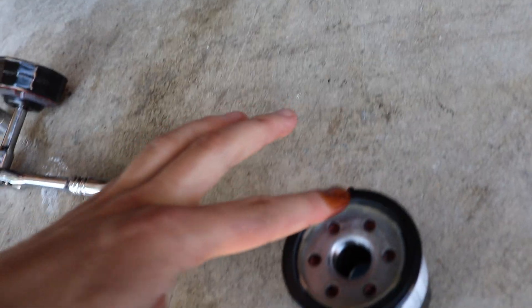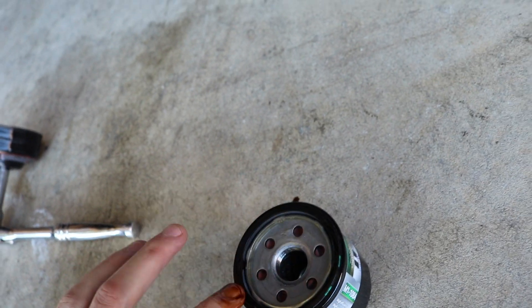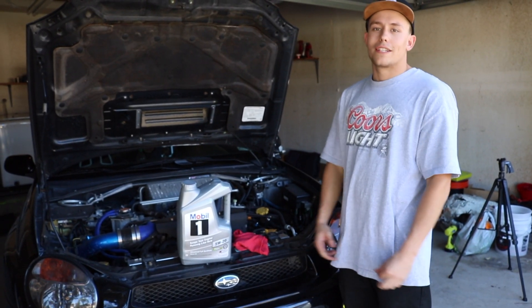Real quick before you put in the new filter - I always like to take a little dab of oil, get it on your finger, and smear it around on the seal so the seal is not dry. That way when the seal goes in, it's also lubricated. Now we're done with the bottom of the car - drain bolt is back in and the new filter is on.